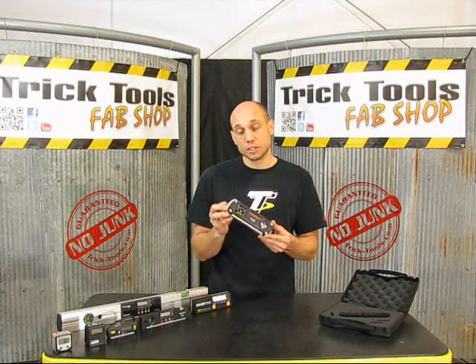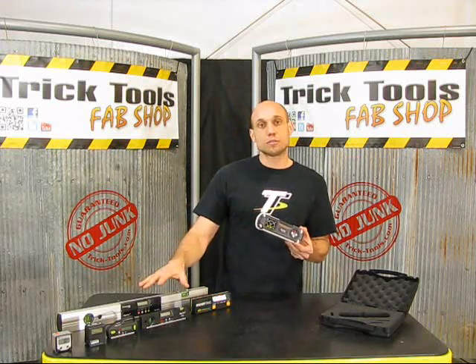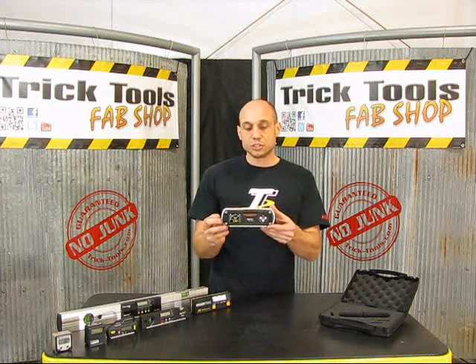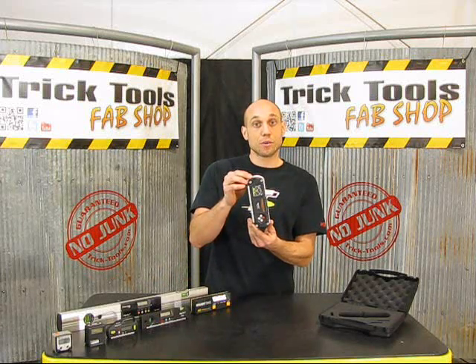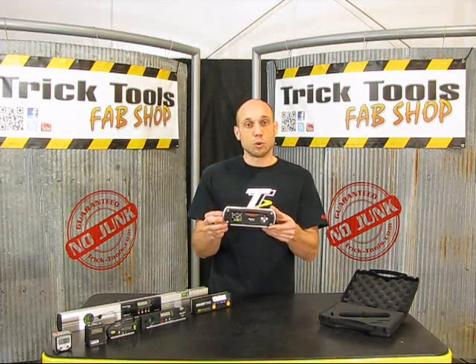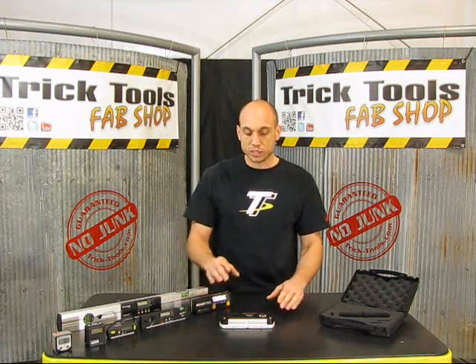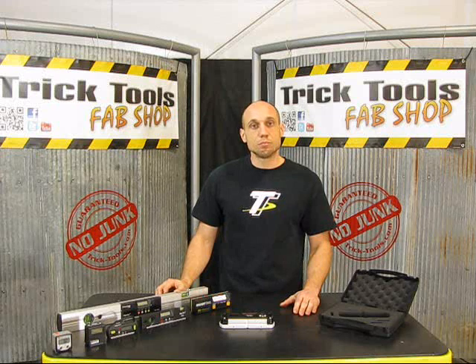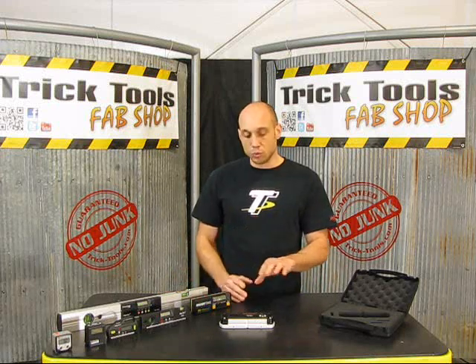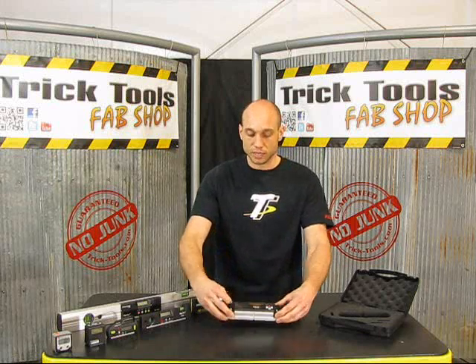This will give you 1 one-hundredth of a degree of resolution, so way more accurate than the rest of our product offering. As you can see, just like a normal digital level, we're going to give you 0 to 90 degree range on one axis. And when we lay this flat on the surface that we're looking to level, we now actually have a bullseye type of appearance on the display, and we can set up both the X and the Y axis without moving the level and doing the traditional dance that you would do with a standard type of level.